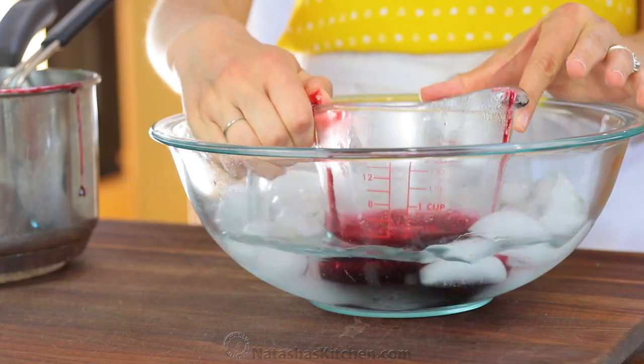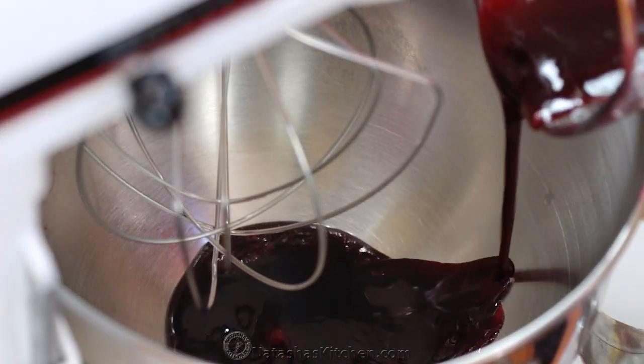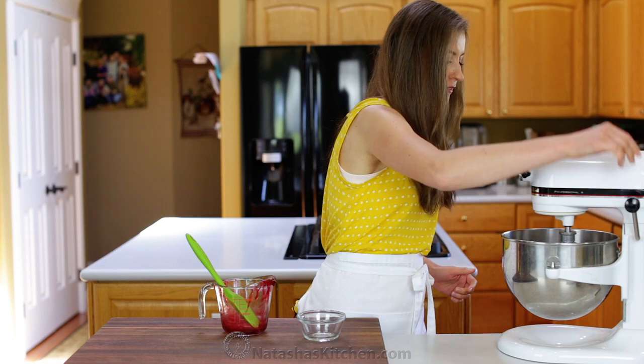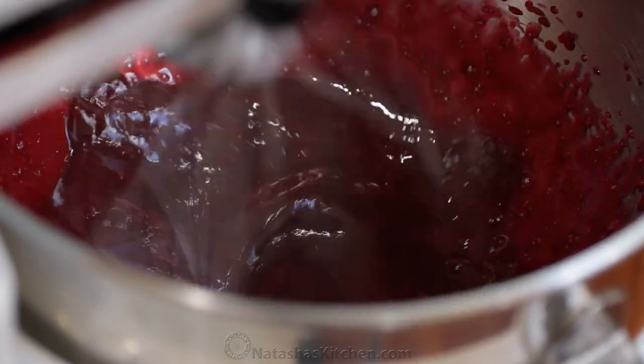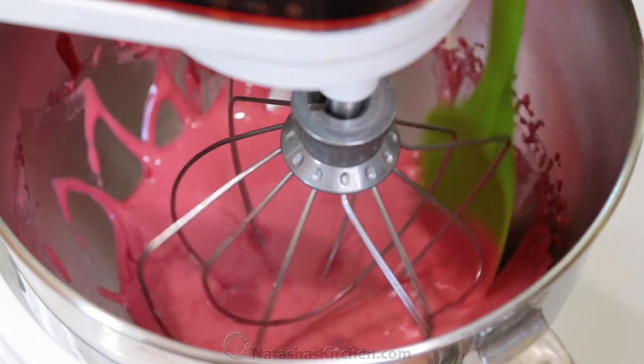Place the mixture over an ice bath until it's cooled. Once your syrup is fully chilled and slightly thickened, combine it with one egg white in the bowl of a mixer, and beat on high speed with the whisk attachment for 5 to 10 minutes, or until thick and stiff peaks form.